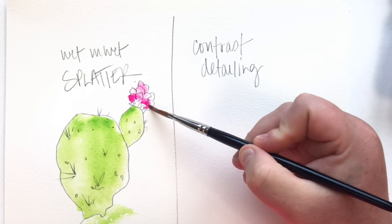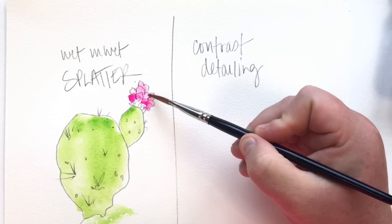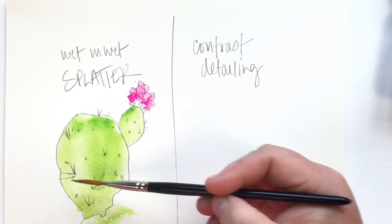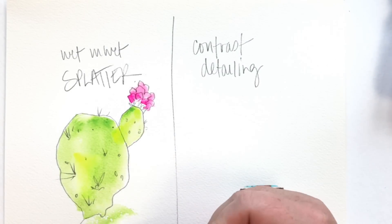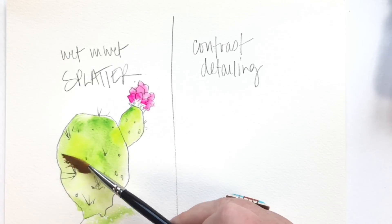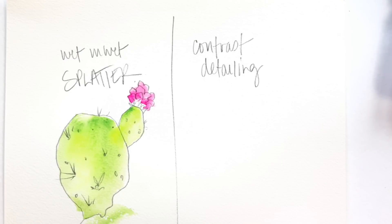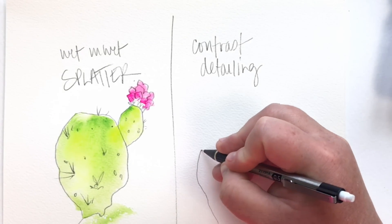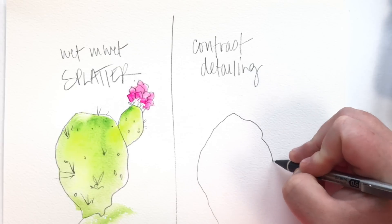I added a little bit of opera rose, a bright bright pink, right onto the page — it wasn't wet. Then with a clean wet brush I added some water next to it to smooth everything out and get that color to move. I'm adding a little bit of yellow because that cactus area is still wet, so you can add color in there. I chose yellow to give a little dimension.